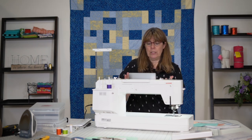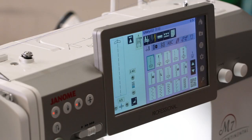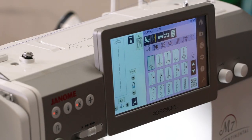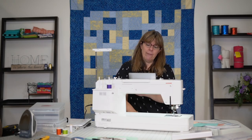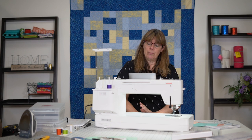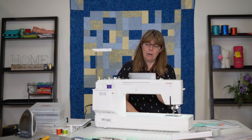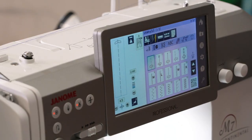First, you'll notice the screen is tilted a little bit so you have less glare when you're looking at it. Normally I'd be sitting down at the machine, but right now I don't even have any glare looking down at it. You can also change the color of the background — there are probably about nine different colors to choose from. Let's talk about these icons across the top and along the side.